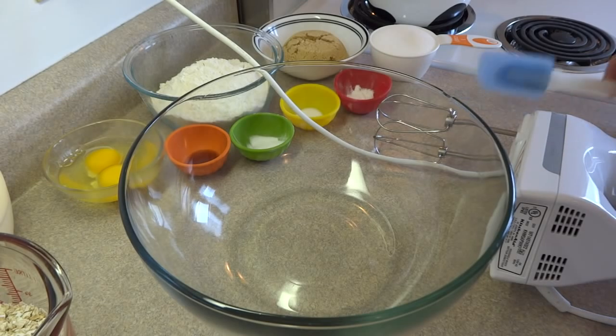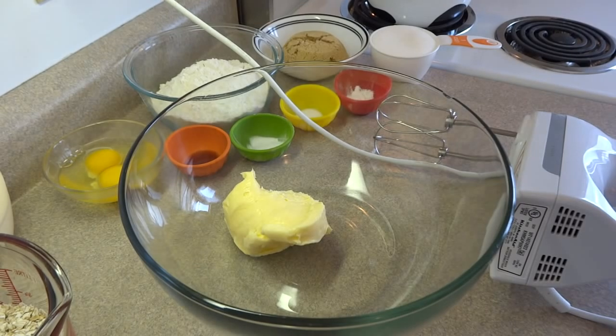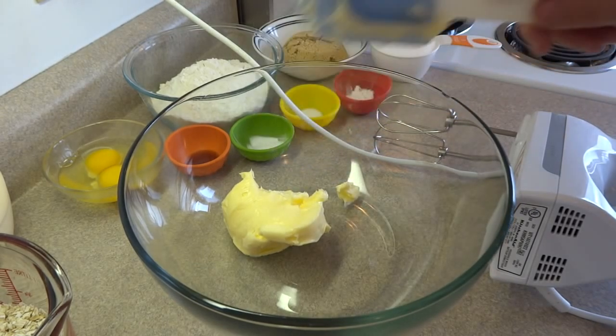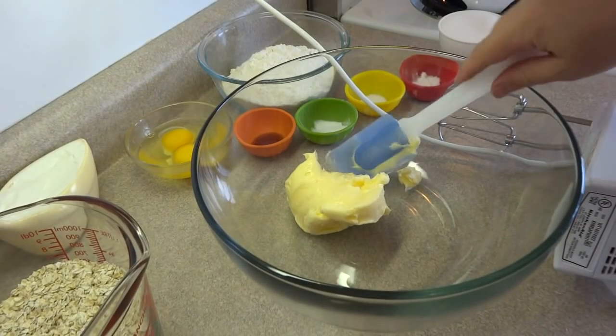You can use whatever cookie recipe you want in this. However, I'm going to be showing you my tried-and-true oatmeal cookie recipe that I have been making for years and years. This recipe makes a ton of cookies — several dozen cookies. So if you just want to make one pizza, I suggest you cut this recipe in half.